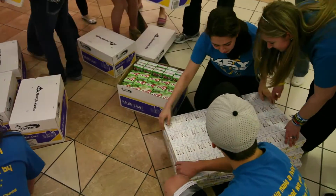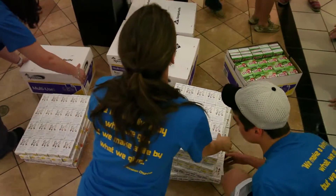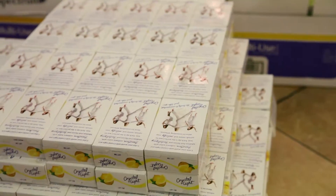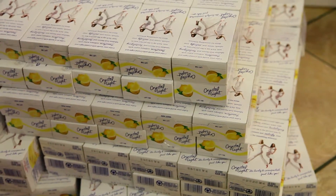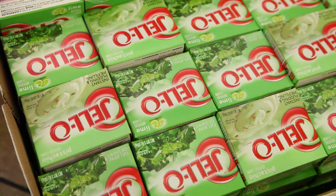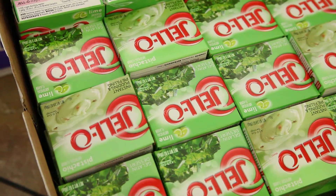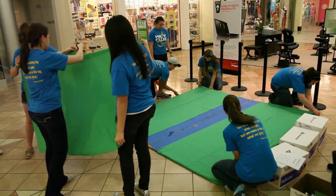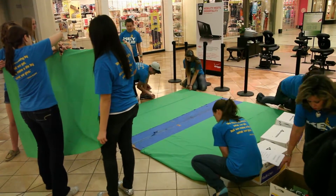We tried to find stuff that would work for grass, tombstones, and wreaths, because we looked online and those were the pictures that we found. We went online and found different boxes of food that would work really well. We ended up using Crystal Light for the white tombstones, green lime jello or pistachio jello for the grass, and lime kool-aid for the wreaths.